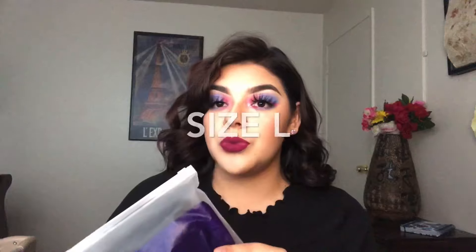So this is ShaperMint. Basically what it does is it's supposed to slim you down if you have a belly and you want it to be hidden. I got the boy short in hopes of slimming me down — I believe what the models had on was the boy short. So I'm going to show you guys what my body looks like without the boy short and then I'm going to try it on for you guys.